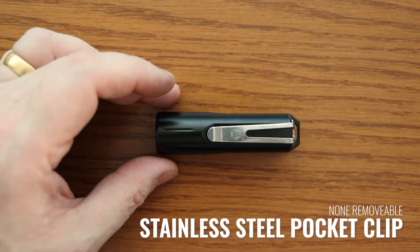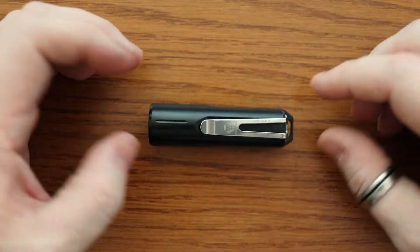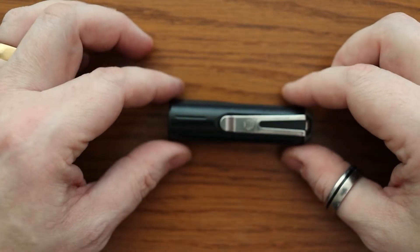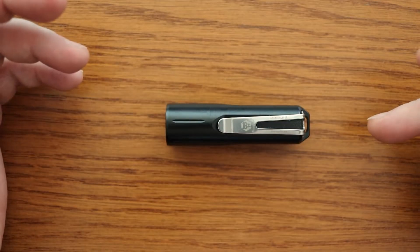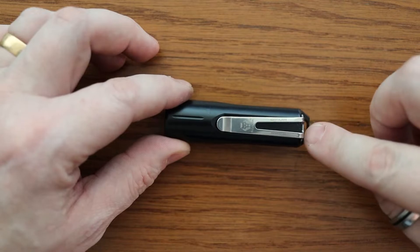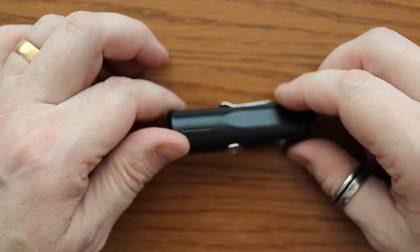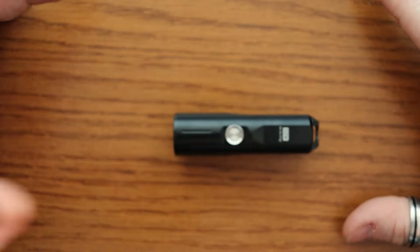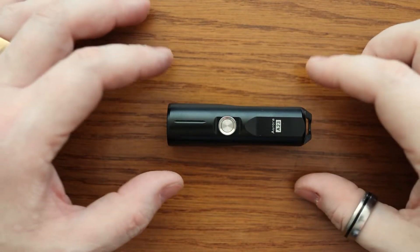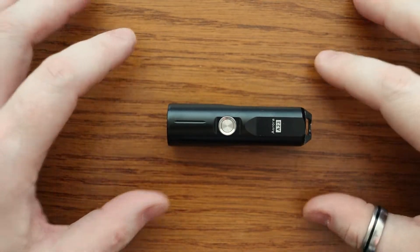There is a stainless steel pocket clip on the back. I've seen on the website that it actually says you can't remove this — there are two screws at the top, though I haven't tried to undo them. Rovivon do state that you can change the batteries, which are proprietary batteries. Maybe unscrewing those screws is part of the construction that holds it together — that's purely a guess. The website does state the clip is not removable.